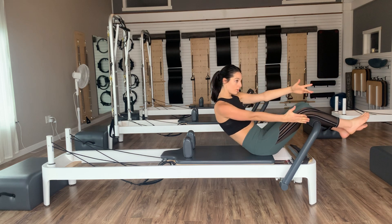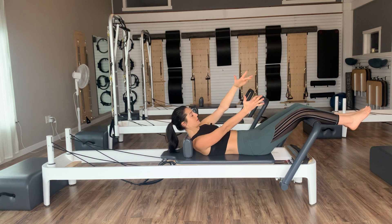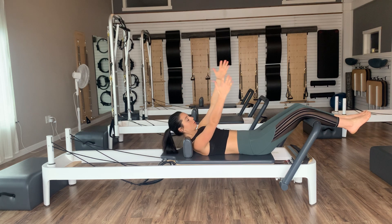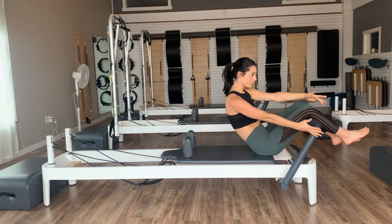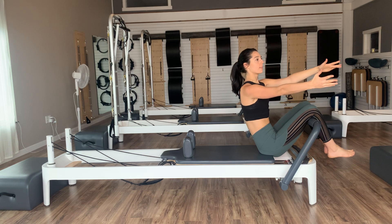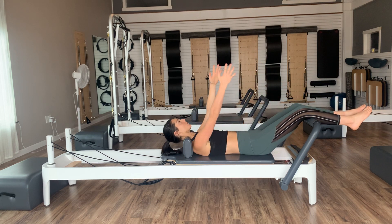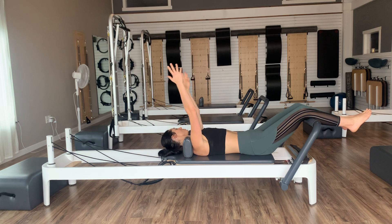We'll do two more — exhale, curl, rotate right. Inhale at the top, exhale, roll it all the way back down one vertebra at a time. Inhale to center, and then last one to the right — roll it down and center. Then we'll go to the left.